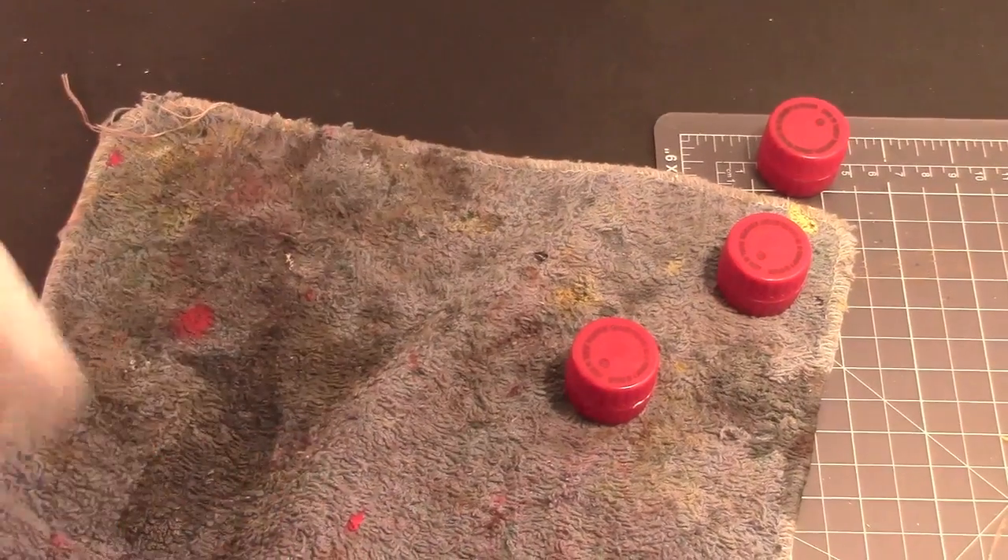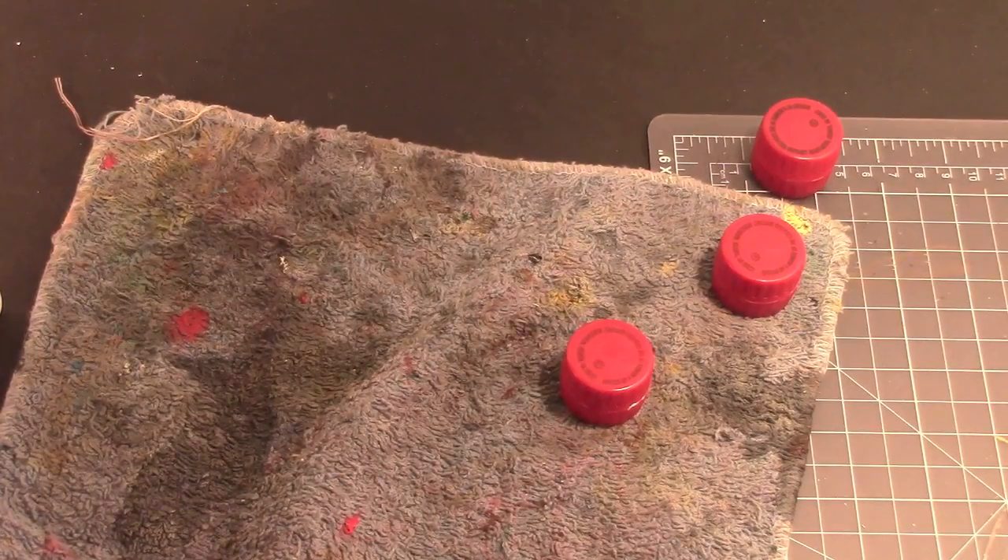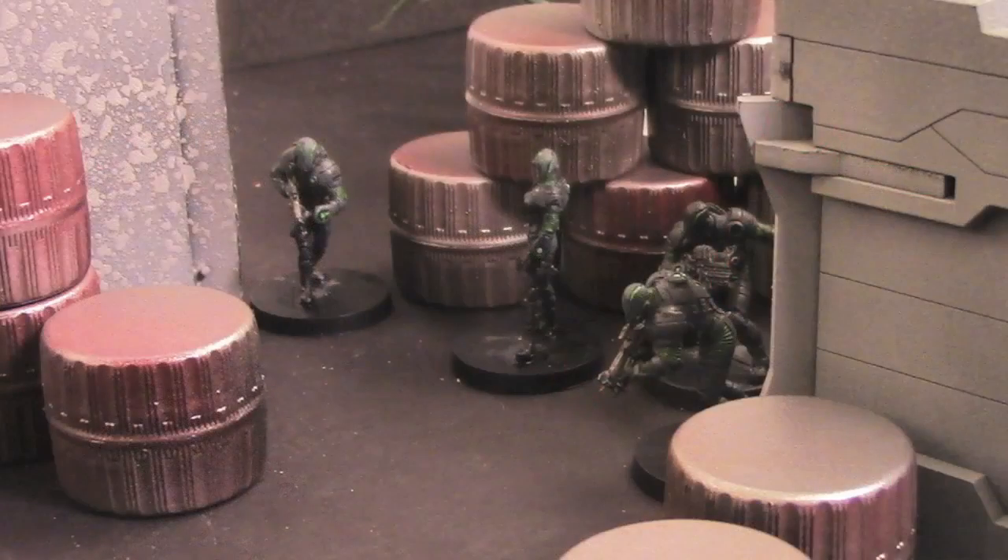Now all you gotta do is take these barrels once they're dry, prime them black, dry brush them whatever color you want — or maybe you want to spray paint them silver. Get creative, they're barrels, have fun with it. It's a really quick and dirty project.